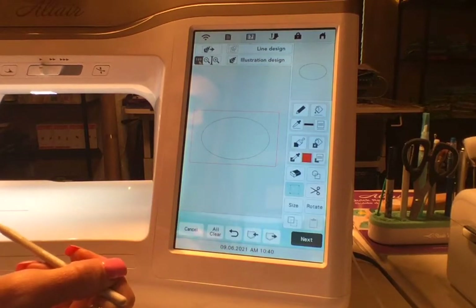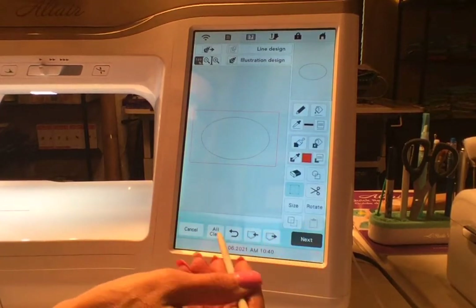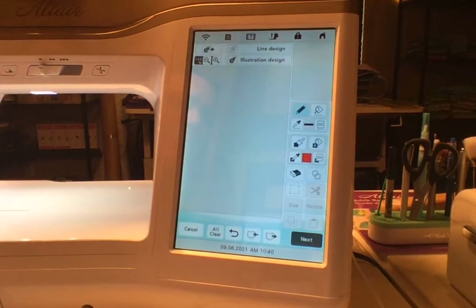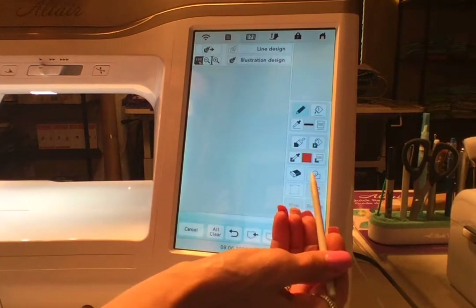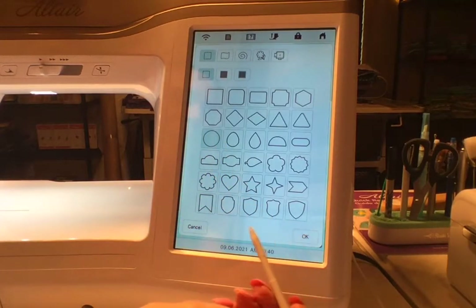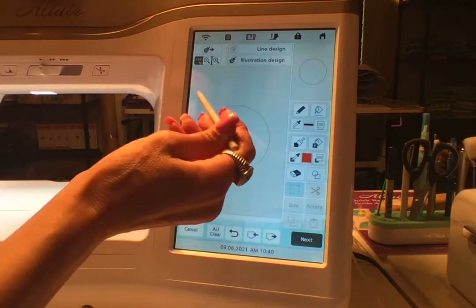I'm going to hit All Clear again. Now we're going to create our satin stitch, and then we'll do the decorative stitch on top of that. We're building four layers here, so this is our third oval.